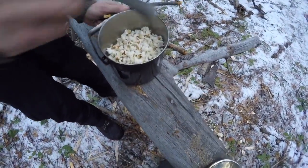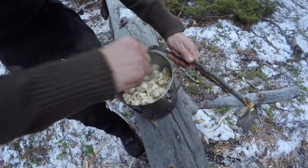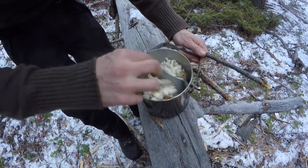Alright, looks like we've got popcorn. I'm just going to stir it around a little bit. Hopefully we didn't burn any. It doesn't look like we really did — we got a little bit of burnt down at the bottom, but overall everything popped.